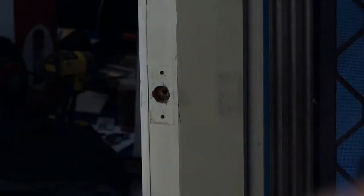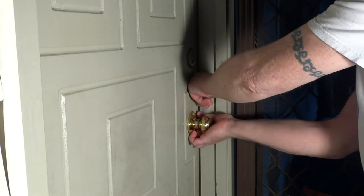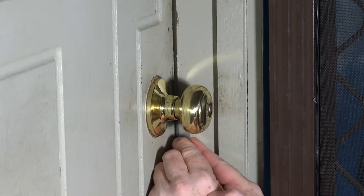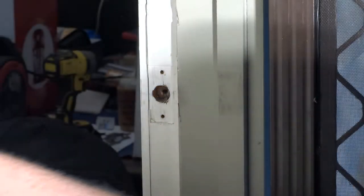Sometimes it helps if you can turn it down on it, and then we got it open. Just got them in at an angle like that, and straight away we get it open. And we got it open, there we go.